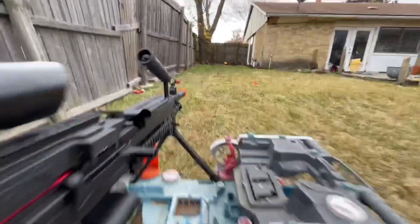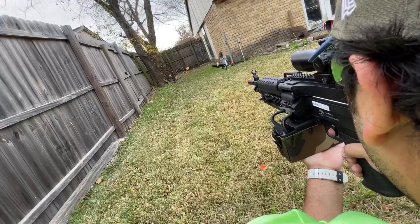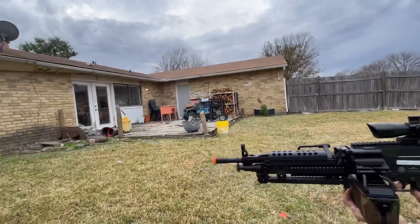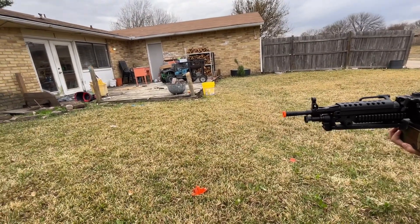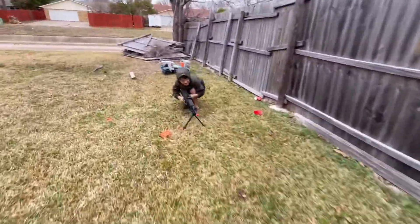Y'all can see those BBs fly! To all of you guys who play airsoft and are the heavy gunner — major props to you, because there is no easy way to handle this. Let's see if I can. I knocked down the target — dude, I knocked the target down! Guys, this thing has some power. I knocked over the metal target! We're gonna see if we can't bust the jelly jar we couldn't bust last time.